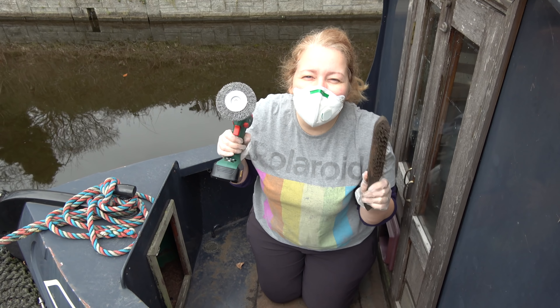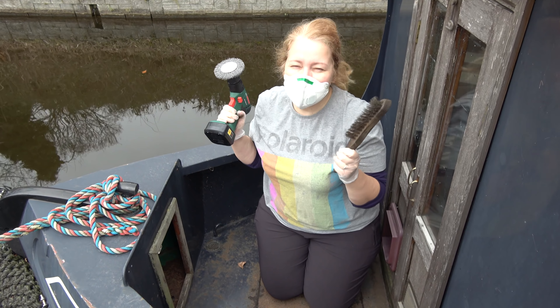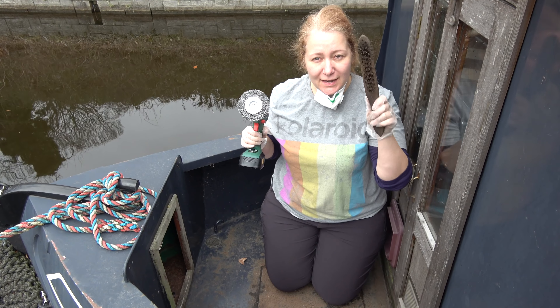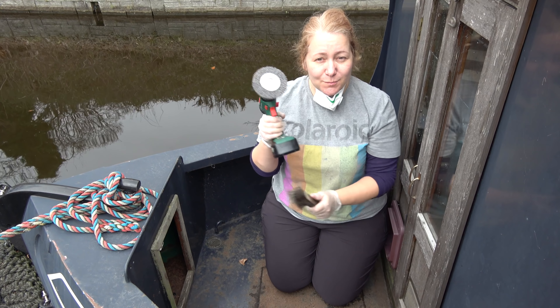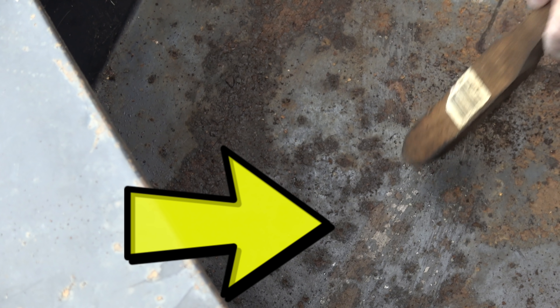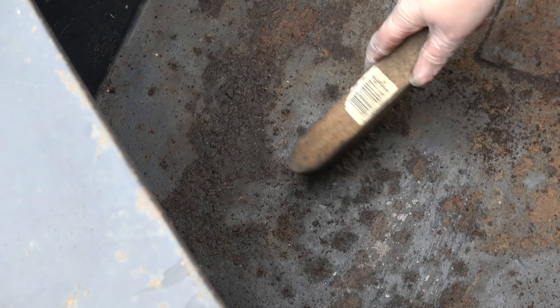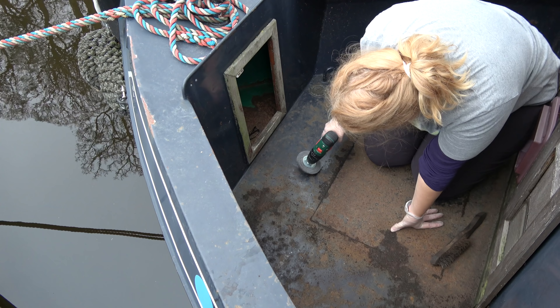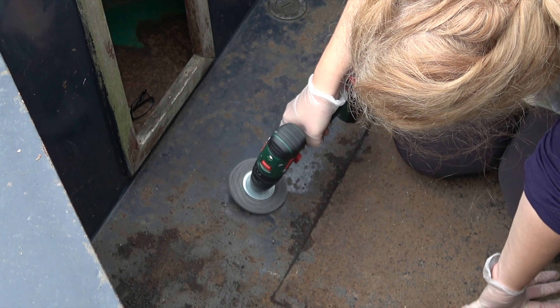I've got two wire scrapers and I've had to take my glasses off because they keep fogging up. Do you want to see the difference between the rusty floor and the pure metal floor? You can see that bit there — this is rust, but then this is back to metal. Straight after scrubbing it I'm going to have to prime it so it doesn't all turn into rust. You're joining me today as I sand, scrub, and save the bow of my narrowboat.